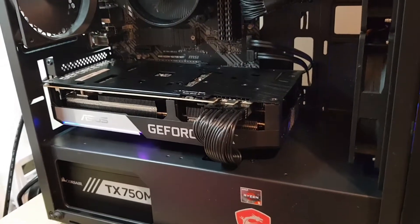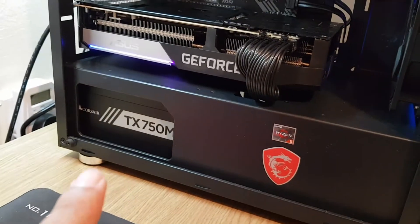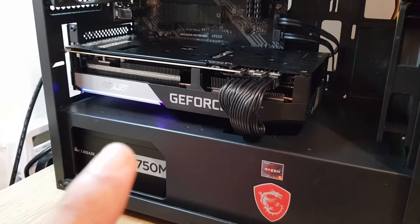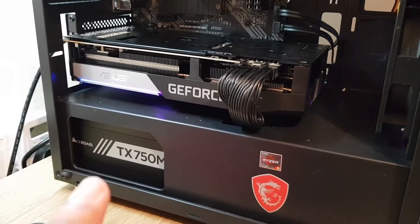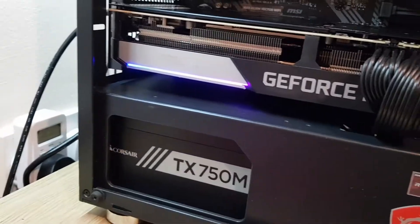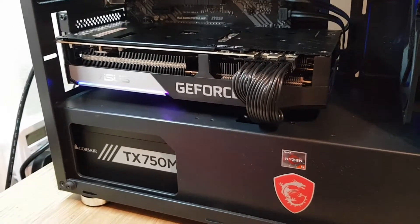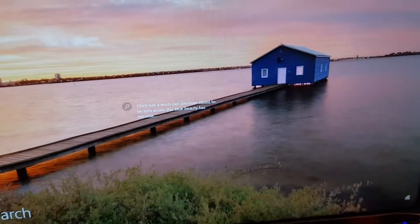Quick update: I upgraded from the 550W CX to a 750W MTX. The system was not working on the 550W — it was shutting down. I waited a couple of days for the 750W to arrive, swapped it in, and now everything is working. Just wanted to give you that update!